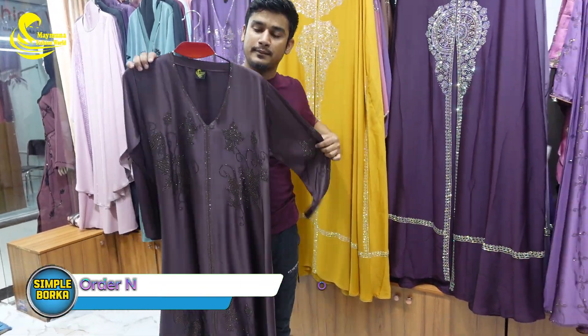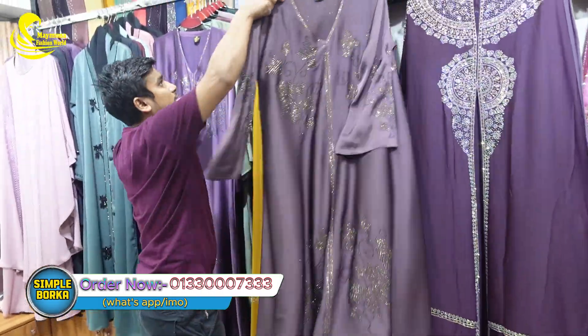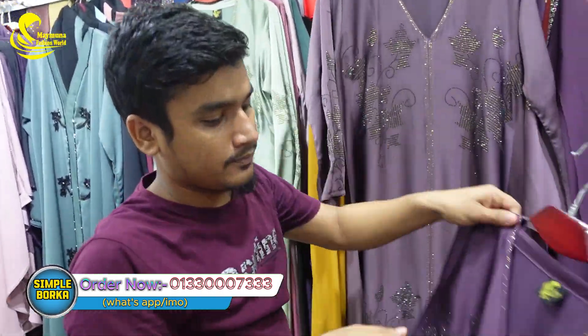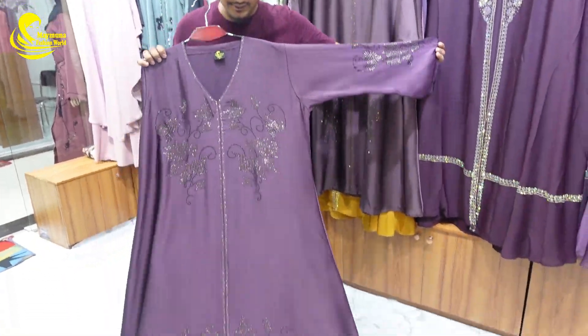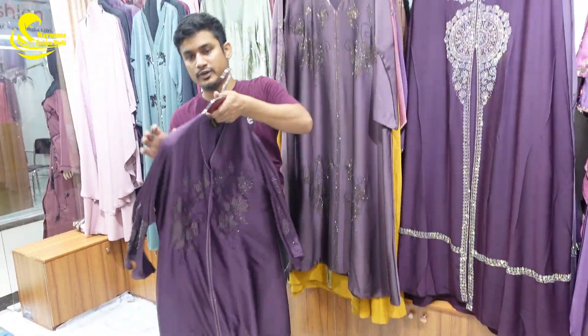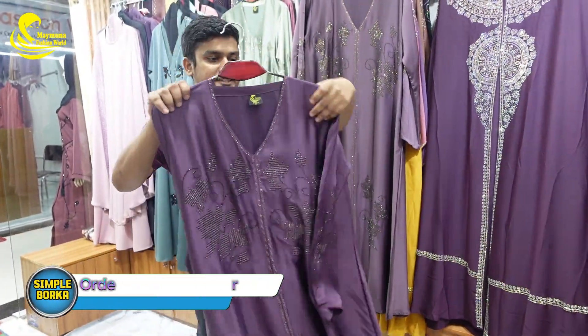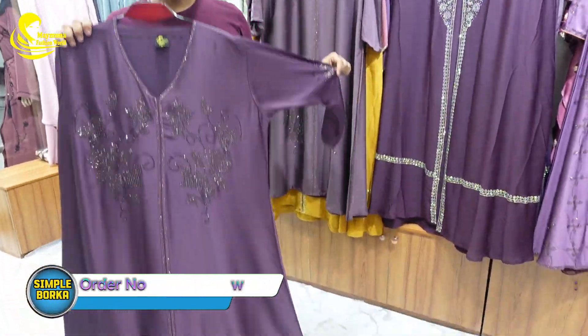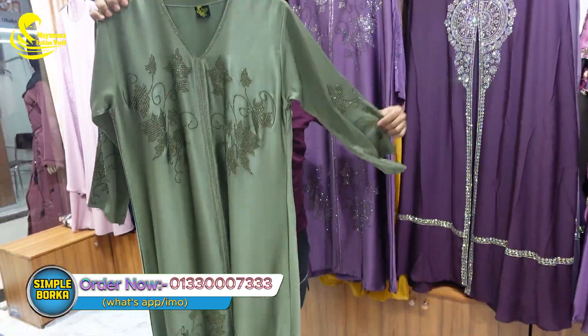I wanted to do the same thing and I tried to get a few of them from the background. But this is the one we have to use. I see the color, as well as the color I used to have. The color I used is a very smooth color. Light color is very smooth.